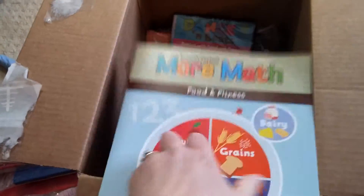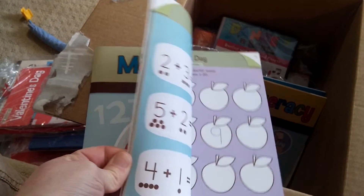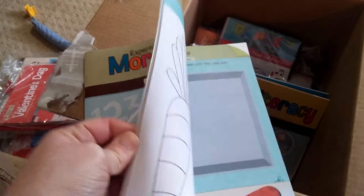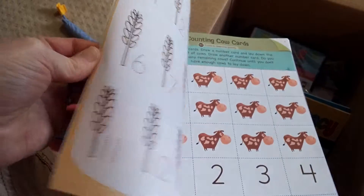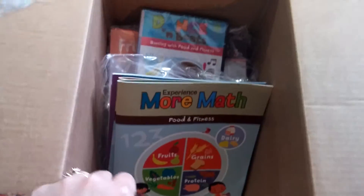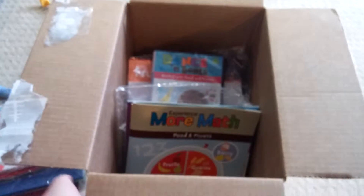They're all based on one theme, and we find a way to transition to each theme from the last. Last month we were working on animals, and then we slowly started talking about the foods and activities of animals. Now we're going to move on to the foods and activities of people, and we'll see what we'll do next month after food and fitness. Check back with us this month to see how we use all the materials that came in this month's box and how the kids enjoyed them.